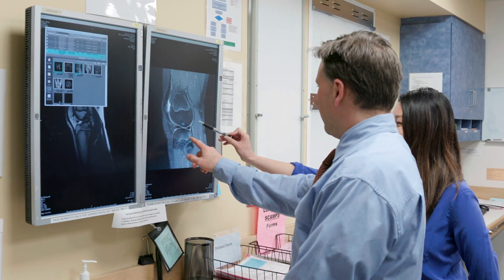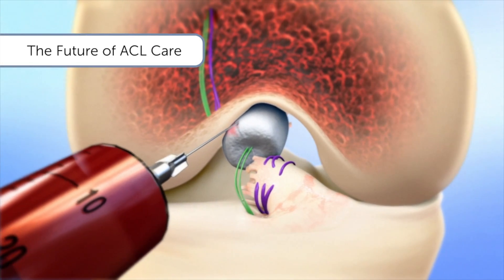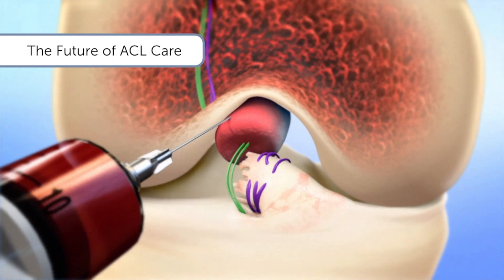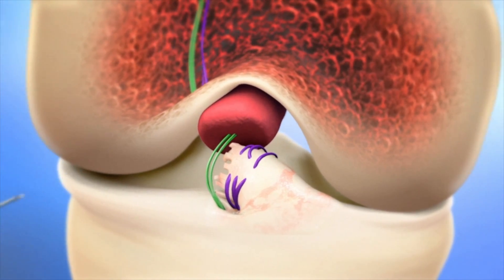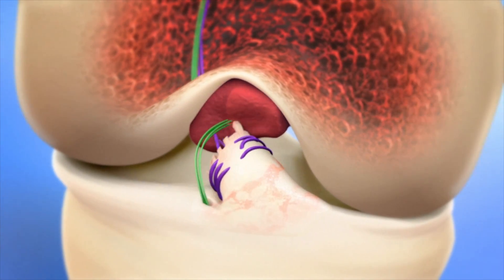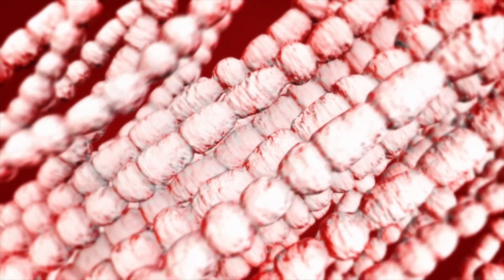Because we wanted to figure out how to get the ACL to heal itself, we looked at how other ligaments heal successfully. In order to get the torn ends of the ligament to heal, we needed to provide some type of scaffolding in the gap between the torn tissue ends. What worked best was using a sponge made of simple proteins found normally in the ligament, then adding a patient's own blood to that sponge, which holds the blood in place and is gradually replaced by the ligament as it heals.